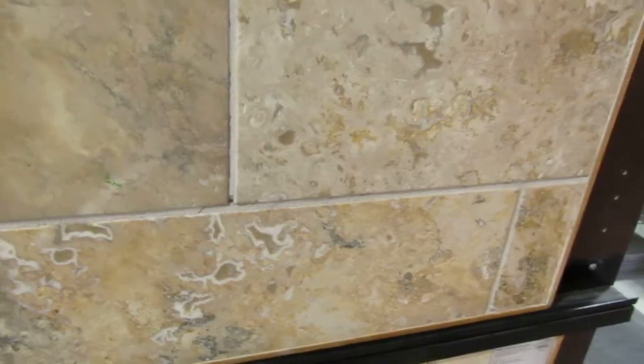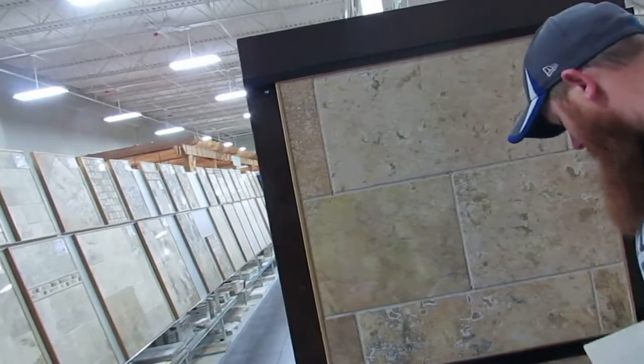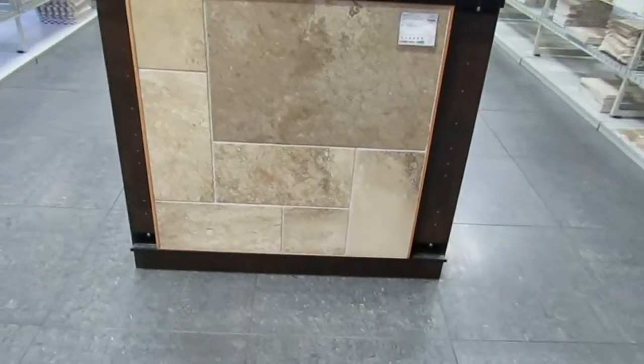That's not my choice. This one is called Mojave. That would not be my choice for my floor. My first choice would be to use that one. Lisa, what do you think?